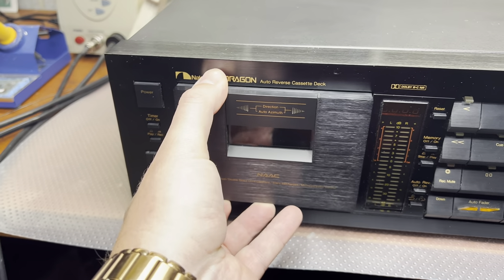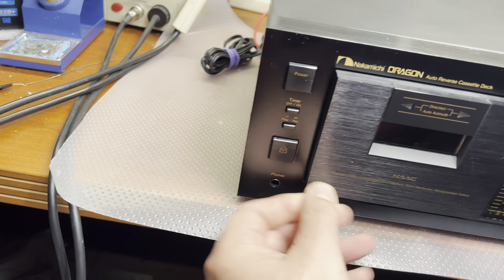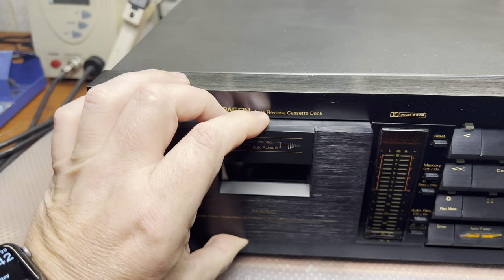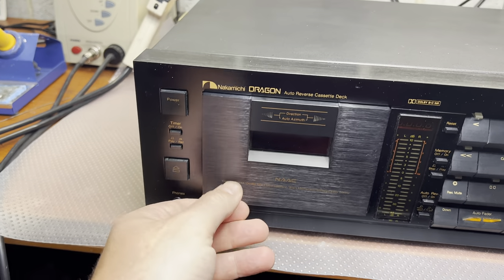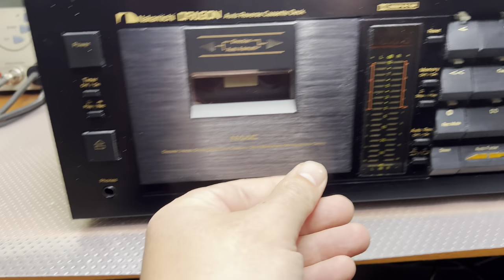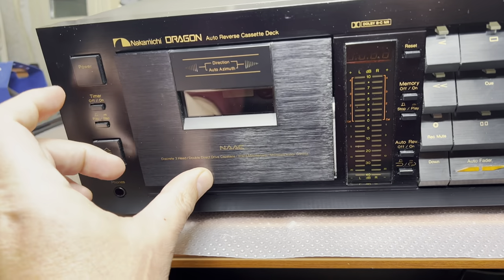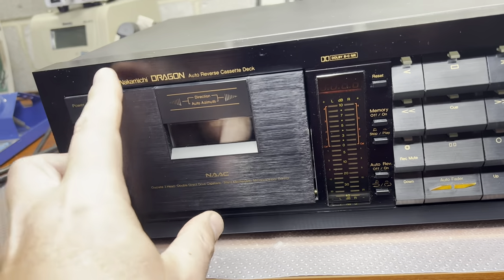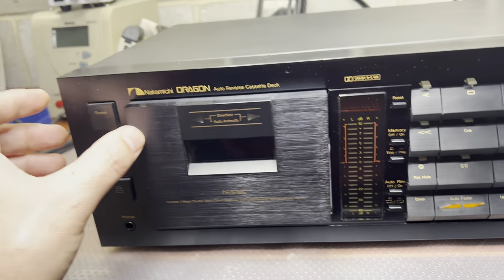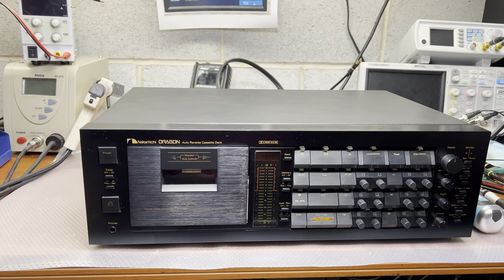I cannot open it without applying force first. I cannot remove the door cover. It just pops up from the bottom. In a different position, still no — something is holding this. Okay, I have to open it and see what's up.